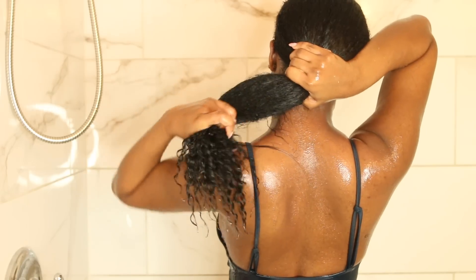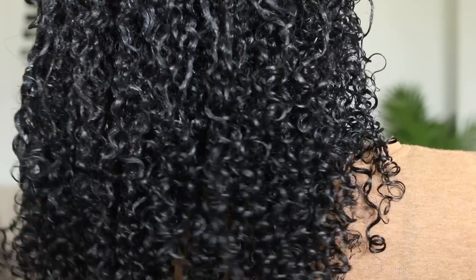Hey guys, it's Kendra. Today I'm going to be showing you how I go from straight to curly. It's about that time — it's spring — and if you guys want to see how I do that, then just keep on watching.